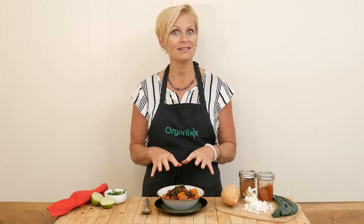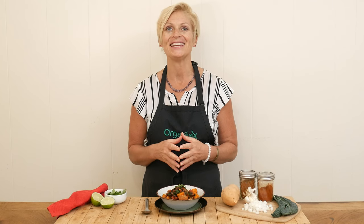It is officially soup season, so let's make a delicious vegetarian soup that's warming and nourishing with an ingredient that may surprise you. Stay tuned.